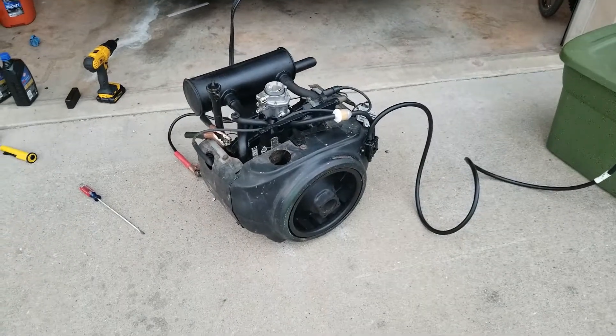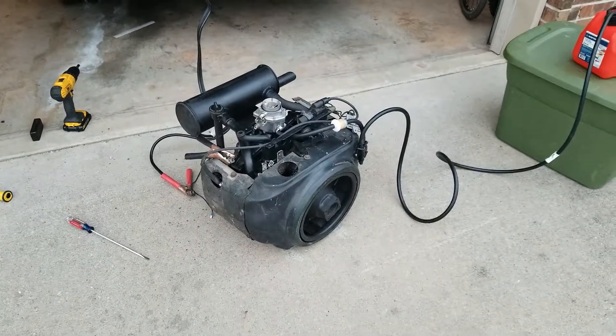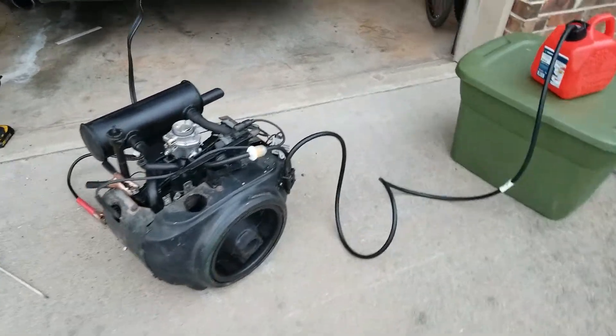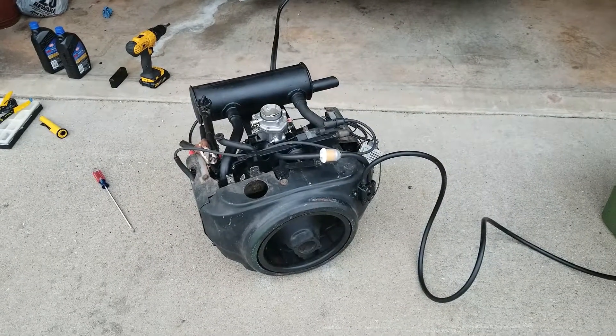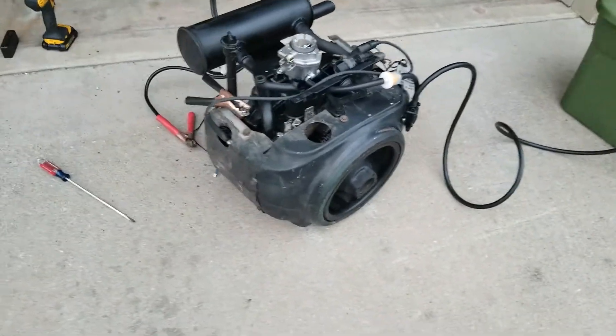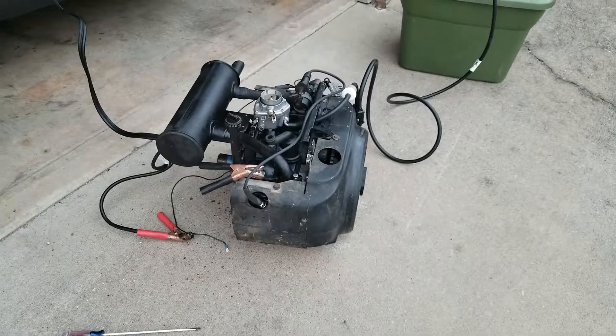When I crated my last one and mailed it up to New York, it was $160 shipping because it's just a beefy engine. This one will be a little more because I have a couple more components on it than the last one — the muffler itself. The crank on this one's a little heavier.